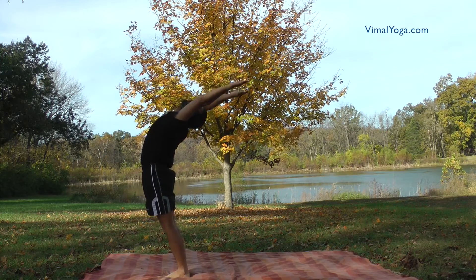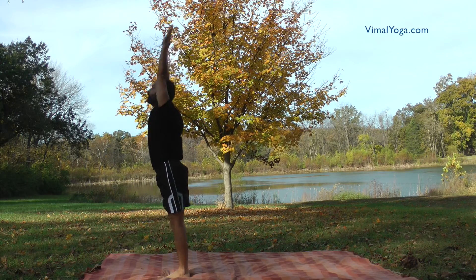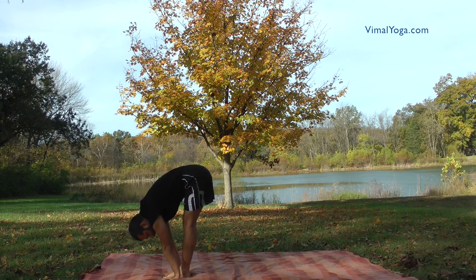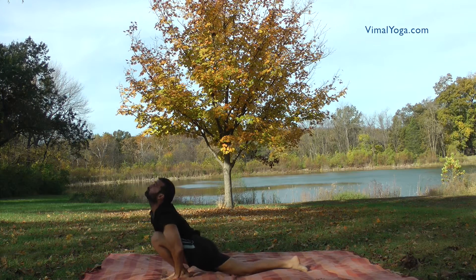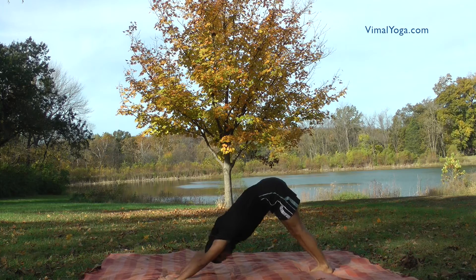As a precaution, people suffering from sciatica pain, hernia, and pain around the lower part of the spinal column should not practice Surya Namaskar. They can practice after these conditions are cured through medication or through the practice of other asanas.